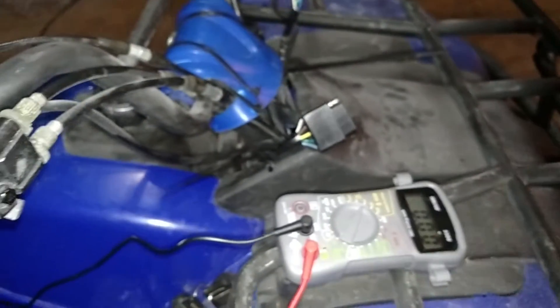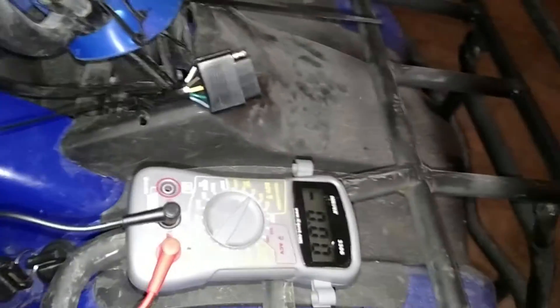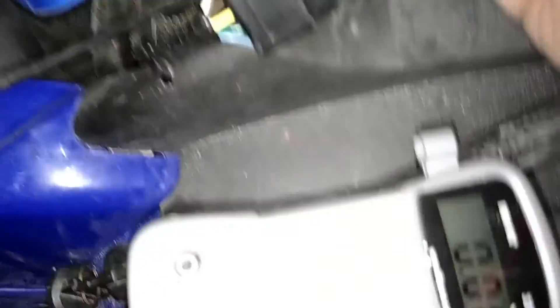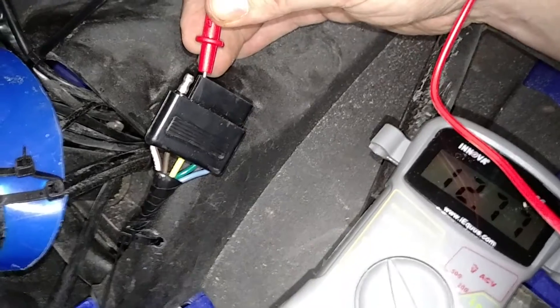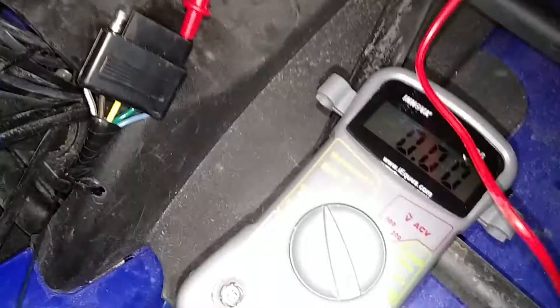I'm trying to use the multimeter with one hand. There's our key ignition and our trailer plug. The key is off right now. See the voltage — there's our 12 volts, and this is our common. This is our power output right here.